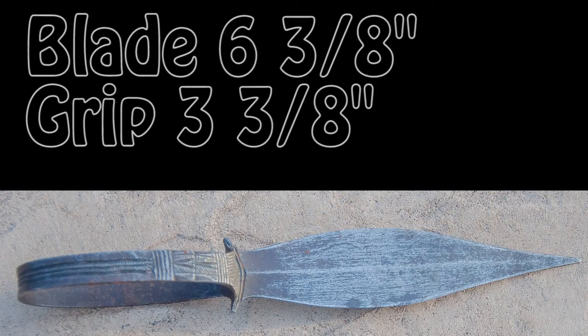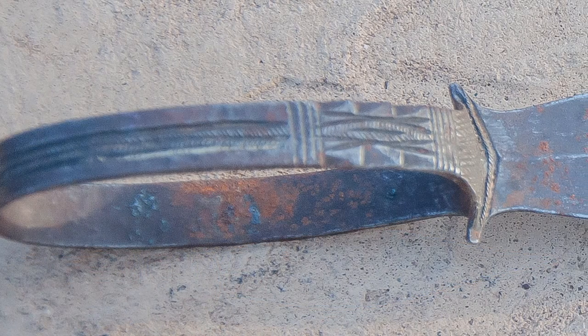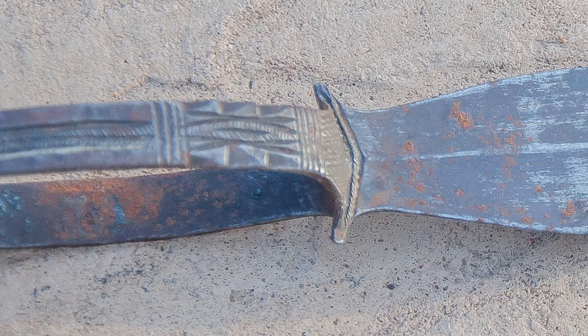It is an interesting thing to see. This blade is about 6 and 3/8 inches, and the grip is 3 and 3/8 inches. That's the total measurement of the grip, not the hole on the inside, which is slightly smaller and doesn't fit my large sausage hands, as was mentioned in the previous video as well.